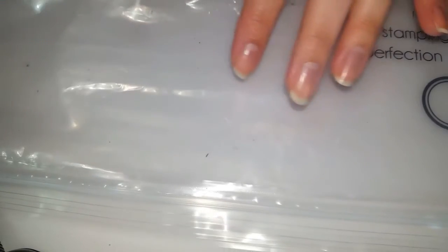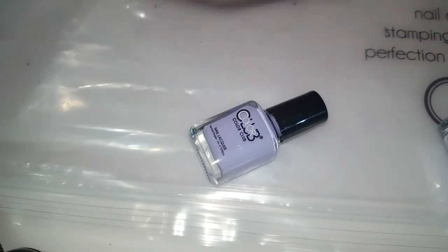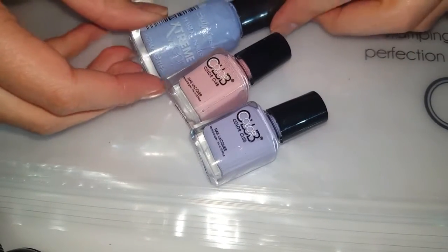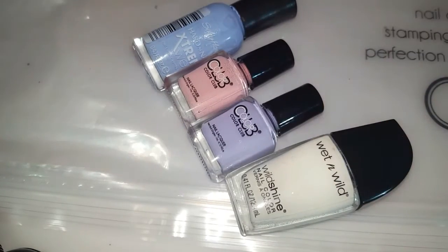Basically what we're gonna be doing is a dry water marble, so you're just gonna be painting the plastic bag with all the different nail polishes. I am just gonna be using a purple, a pink, and this blue here by Sally Hansen, and I might throw in some white as well. You can use any colors you want — I just decided to use these colors for this design.